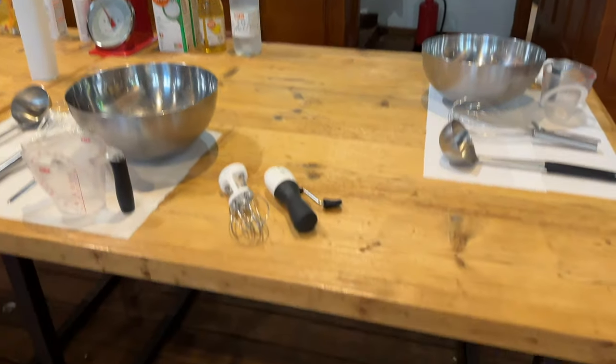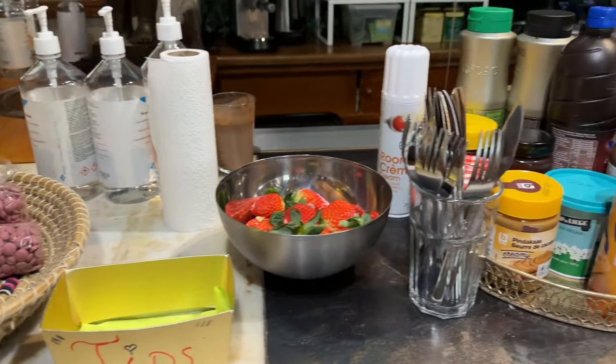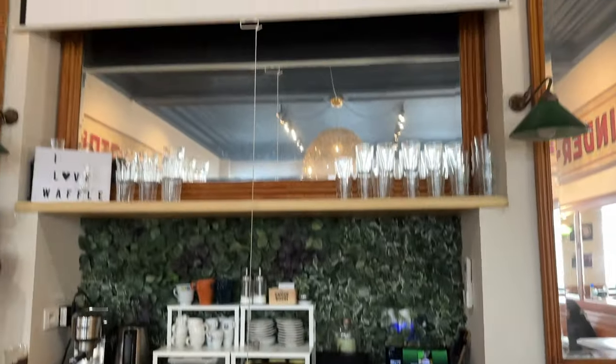Welcome to the waffle making workshop! Here we have a couple of toppings — the strawberries, whipped cream, chocolate sauce, eggs, and all of that jazz. Bananas are for later on though.